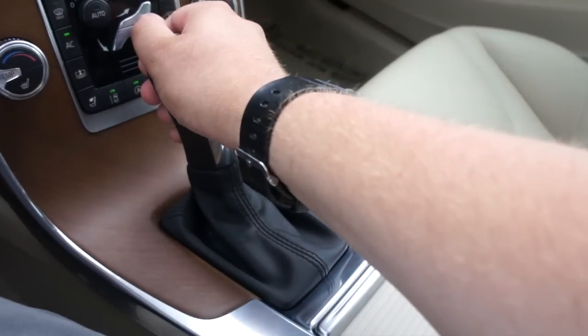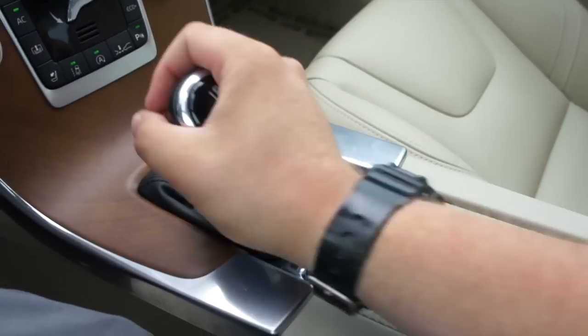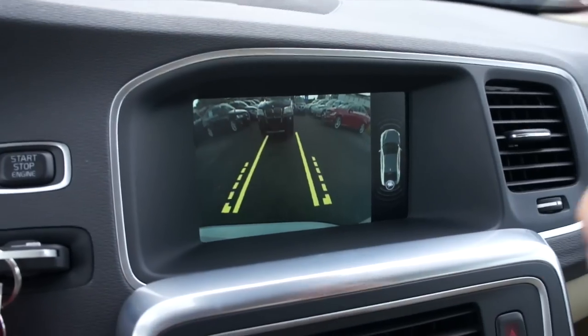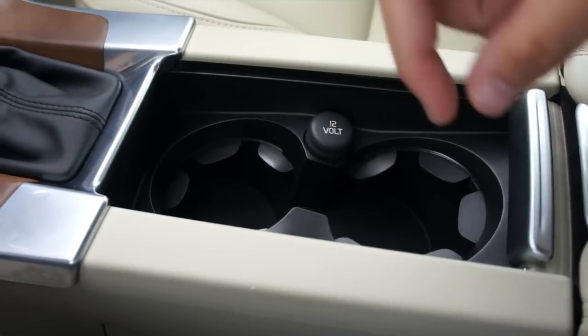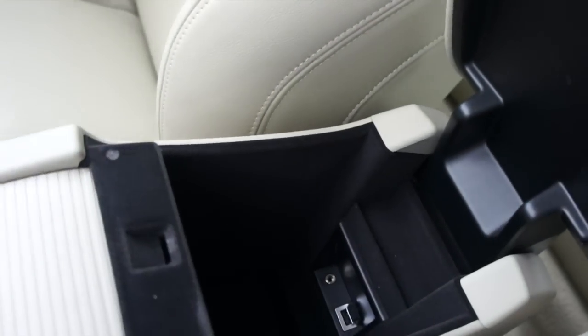This one is equipped with the eight-speed automatic transmission with sport mode and manual mode. In reverse, this one is obviously equipped with a rear backup camera, as well as your front and rear parking sensors. Two cup holders beneath this cover, a 12-volt outlet, and a very nice padded armrest. Inside is your USB and auxiliary in.